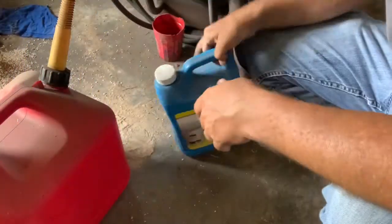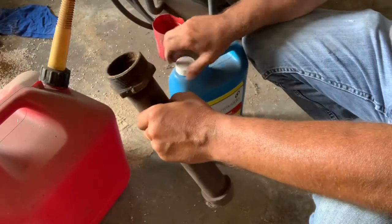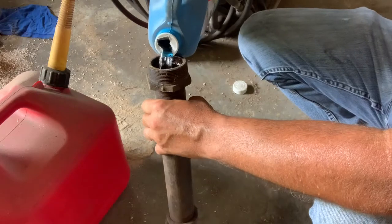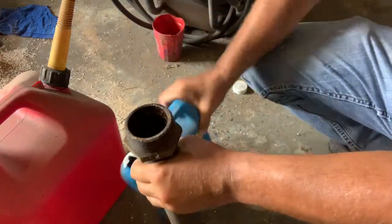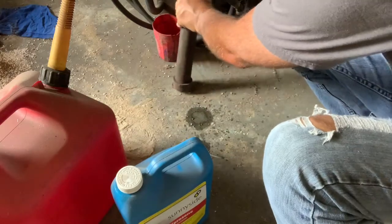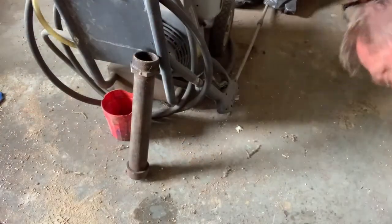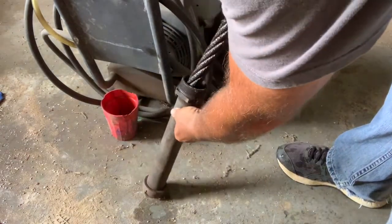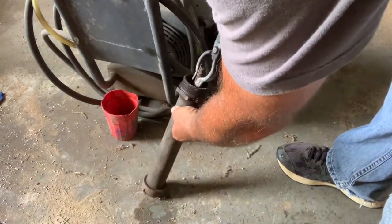Hey, this is Jason with 4WKnives. In this video, I take a piece of cable and forge weld it together. I use a little different method than a lot of people, using an air over hydraulic press that I made, which I explained in the video. I had some complications with it — didn't follow some steps, which I explained in it.